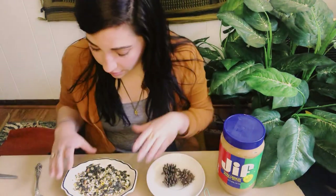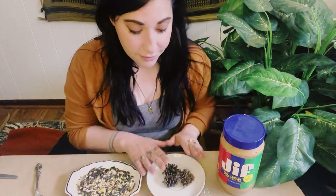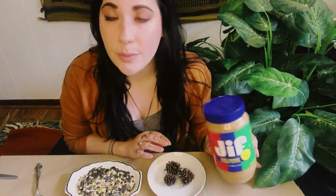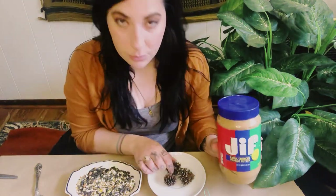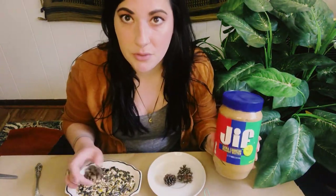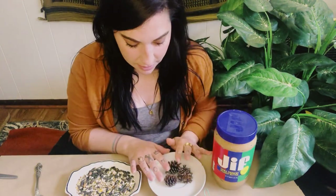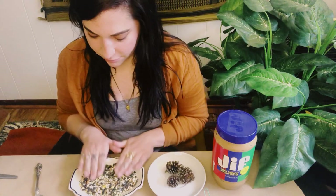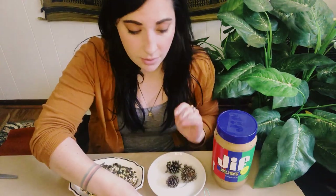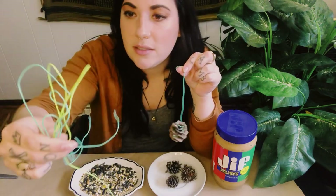We're gonna use these today. You'll also have a baggie with bird seed in your kit. I have two plates here because the first part is to roll our pine cones in peanut butter. If you're allergic to peanut butter or prefer almond butter, honey, or something else, feel free to use that — it just needs to be sticky so we can roll it in seeds afterwards. It's gonna be a little bit messy, by the way. I'm using peanut butter from a big Costco container. I've got a few extra pine cones I collected outside, and a plate for my bird seed. I'm gonna use a spoon to smear the peanut butter onto the pine cones.